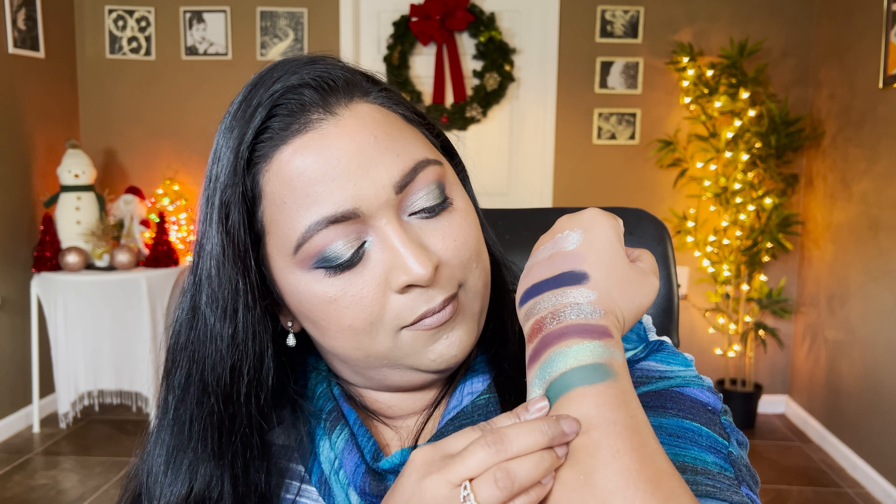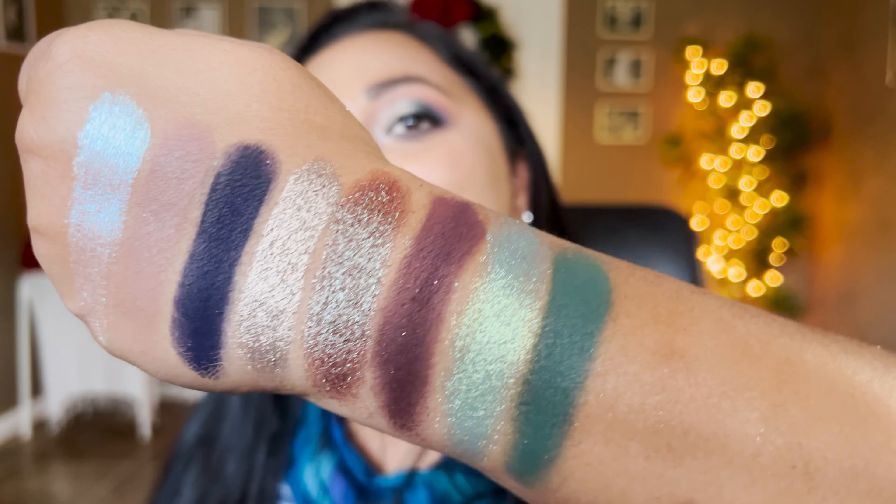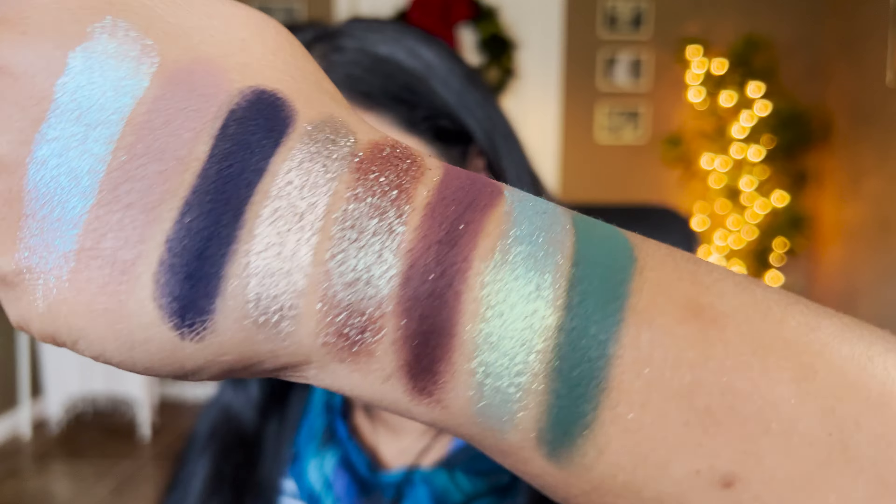The next shadow I wanted to include is a deeper green shade from the ColourPop collaboration with Raw Beauty Christy — the Forest Side palette — and the shade is called Emerald City. For winters this shade is so pretty.